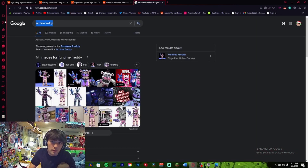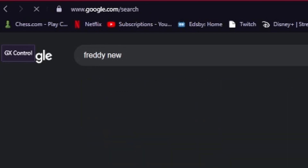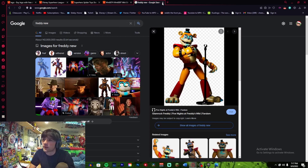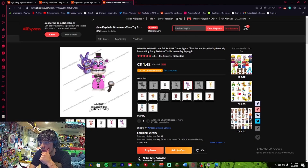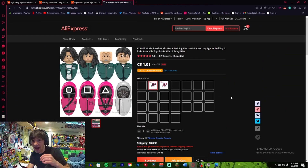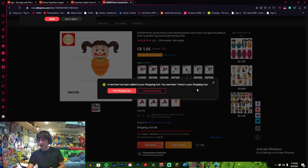Glamrock Freddy — okay, we gotta look that up. Oh, that's Funtime Freddy, actually that's actually dope. I'll add that to cart. Yo, Squid Game! Y'all see Squid Game? Oh my God, that is disgusting — add that to cart. We'll do it.